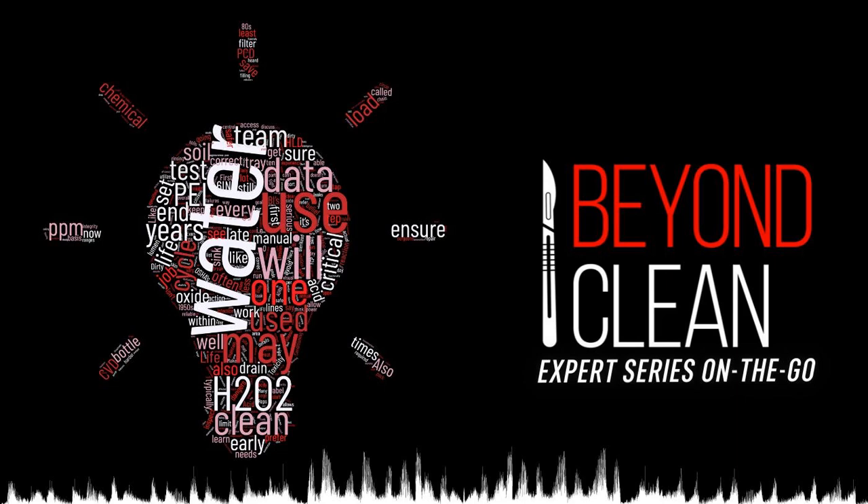This week's Beyond Clean Expert Series episode, entitled 'Millions of Bubbles,' was written by ultrasonic cleaning expert Thomas Overby. With millions of bubbles working together, serving as micro brushes, helping to eradicate biomatter from surgical instruments, ultrasonic cleaning does great work if used properly.